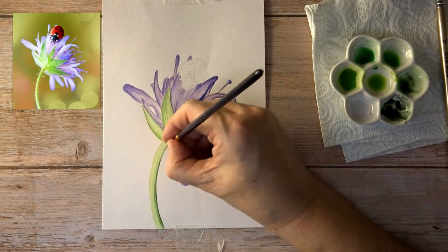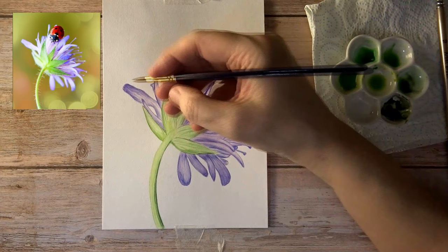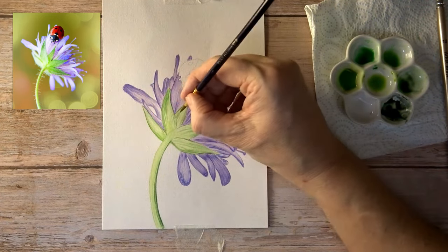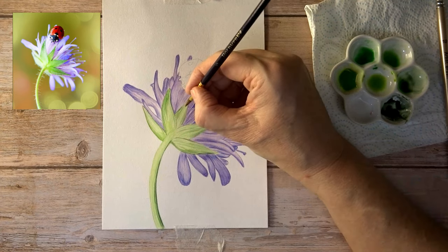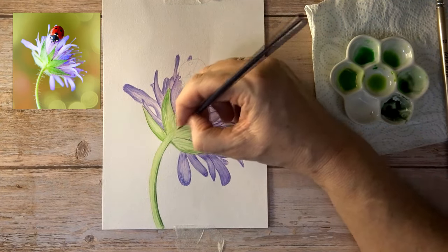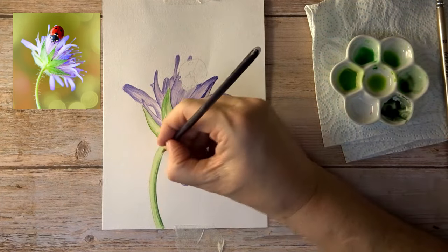Just adding in a few more lines, making sure the darker areas are dark enough, and giving that edge an even darker edge to it.